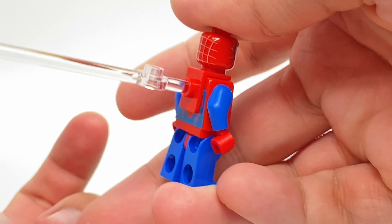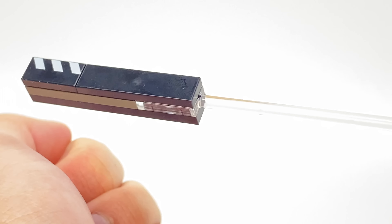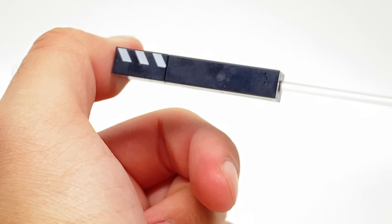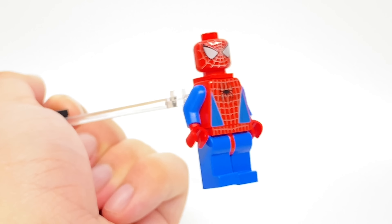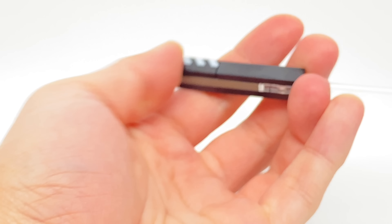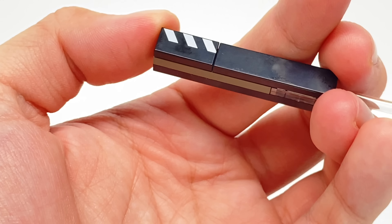The set does include a neck attachment for Spidey, and we have this piece of the modified 1x2 with the clear pole connection. At the very end, we have this stick so that you can move Spider-Man to make it look like he's moving on his own, because that clear part doesn't always get caught on camera. There's also a print of a 1x2 that does appear in some other LEGO Studio sets.